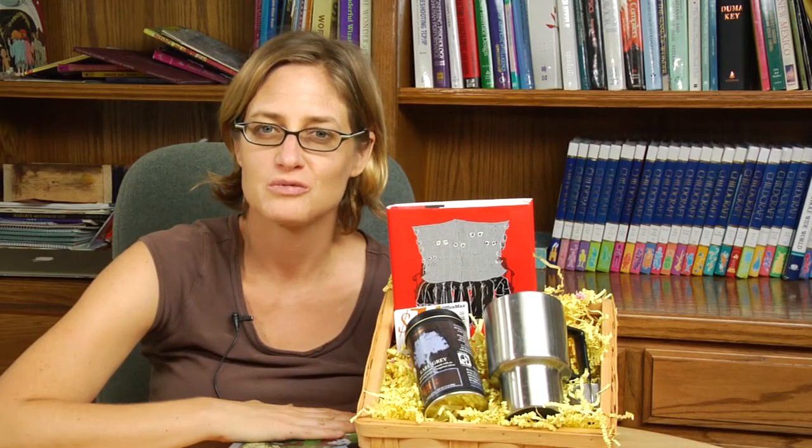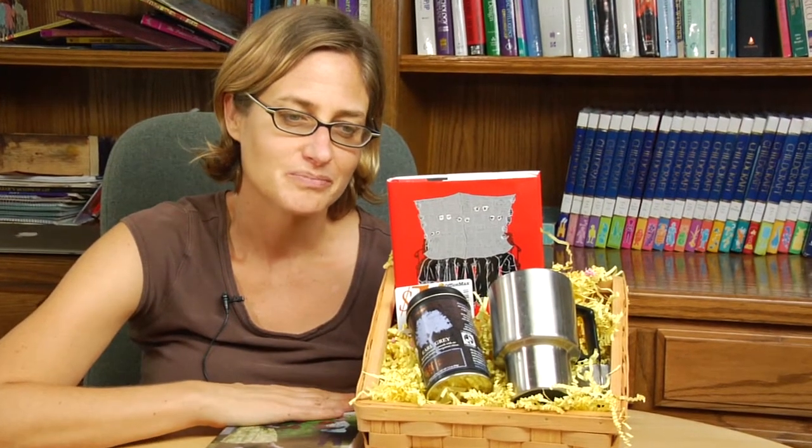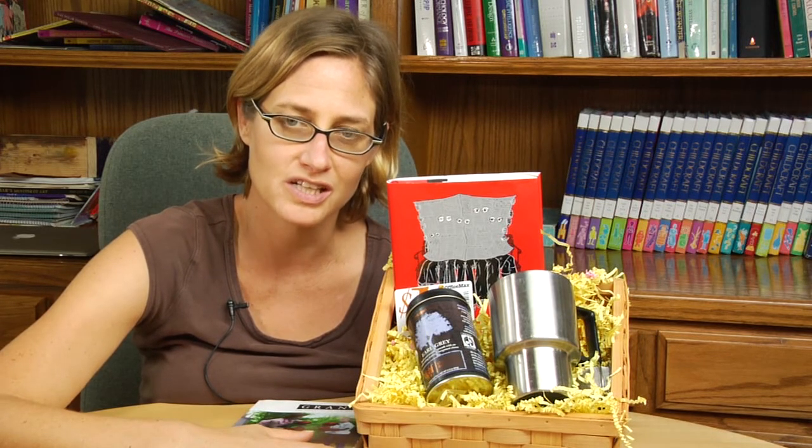Hi, I'm Laura from youngwritersworkshops.com and I'm going to talk about how to make a gift basket for a book lover. This is a great gift and with holidays approaching it's not too early to be thinking about putting together a gift like this for the person you know who really enjoys reading.